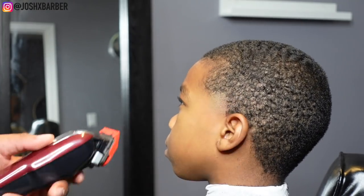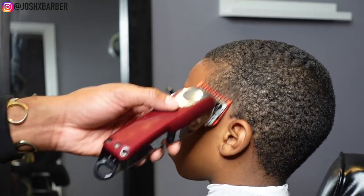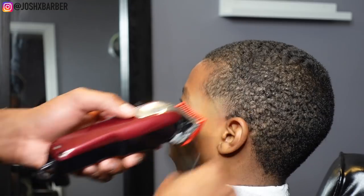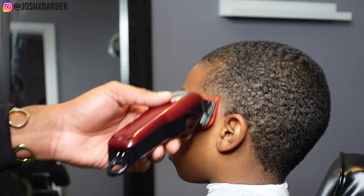Right after taking out that guideline, I'm going to go in with my number one guard with the lever all the way closed and go up about another half an inch, keeping my guideline at an arch angle so I can leave the corners dark. We're just going up about a half an inch.